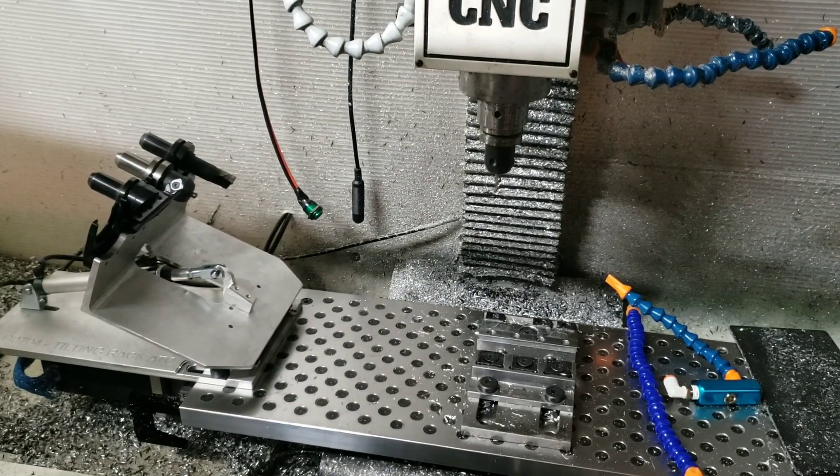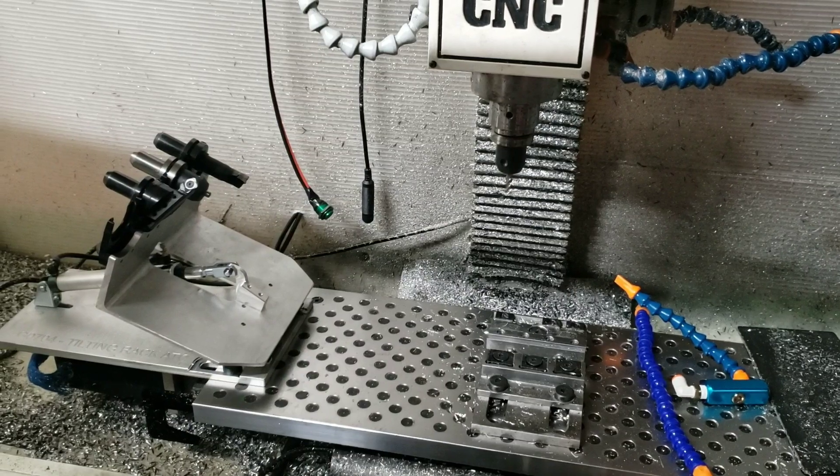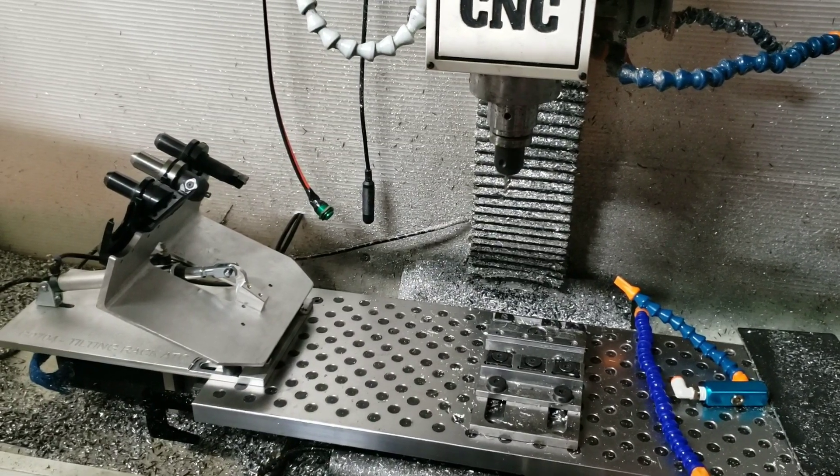There you have it - the tilting automatic tool changer running the CNC4XR7 screen set and macros. Thanks for watching.